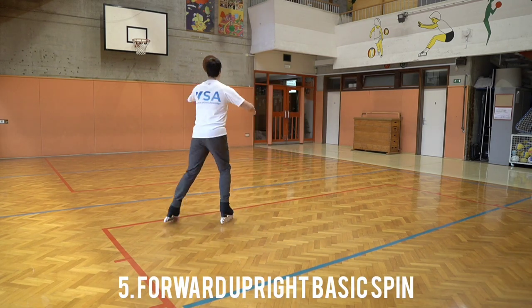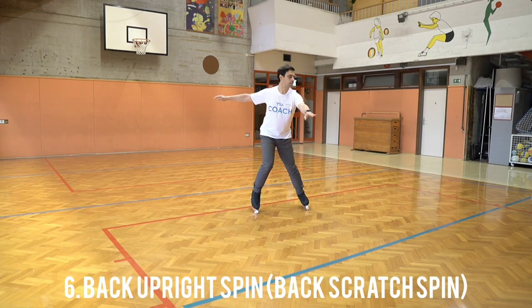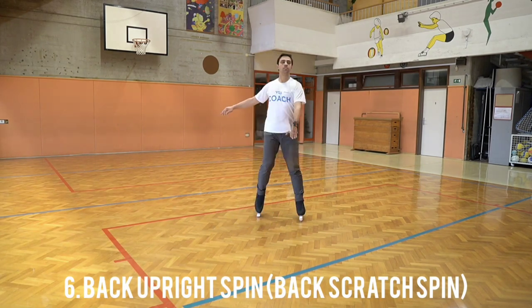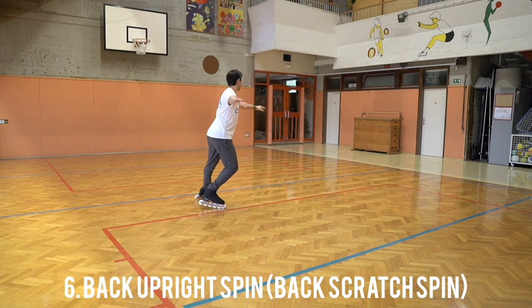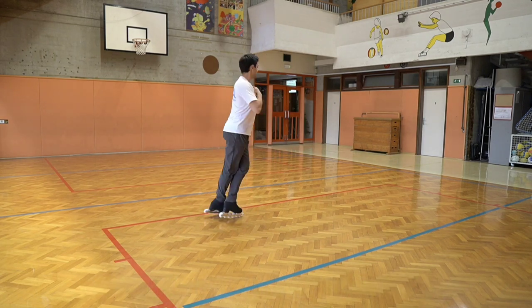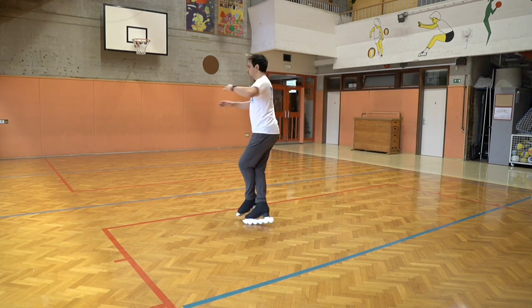Forward upright basic spin with a nice forward outside edge. Back upright spin, also known as back scratch spin, might take a little longer to master, but after a few attempts you will surely get it. Start in the most basic position and try to cross the leg in front quickly.